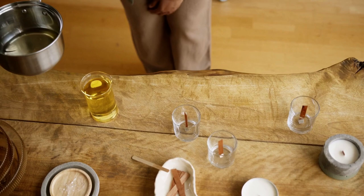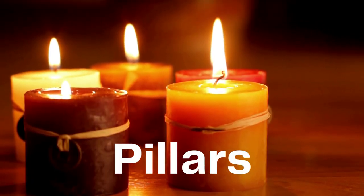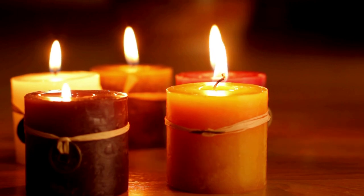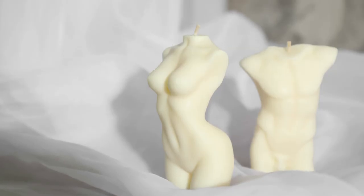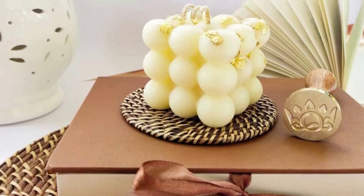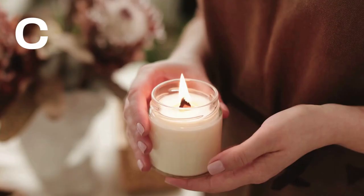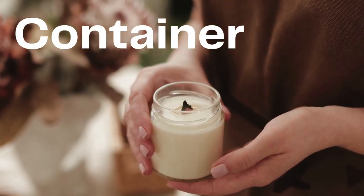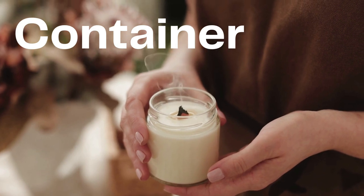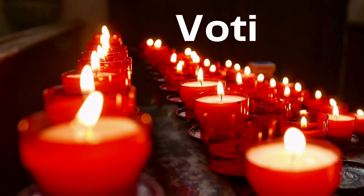The first step is to decide what type of candle you want to make. Pillars are candles that stand on their own without any type of container. Female or male naked body and bubble candles are perfect examples of very popular pillar candles. Container candles are candles that you create inside of a glass jar, metal tin or any type of container.